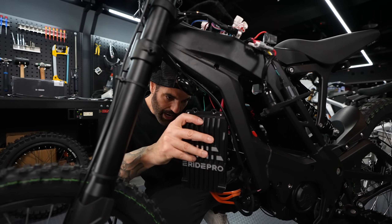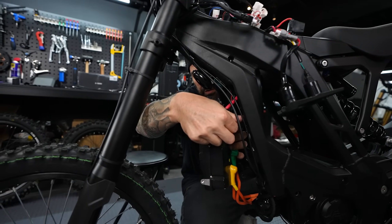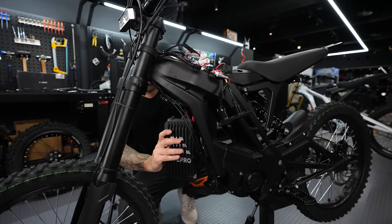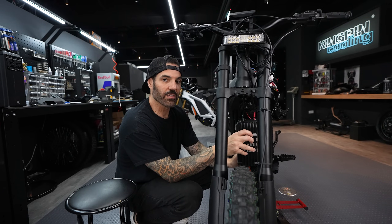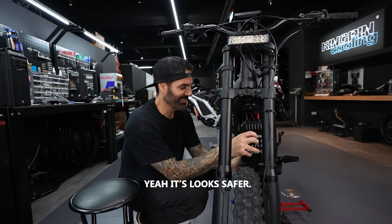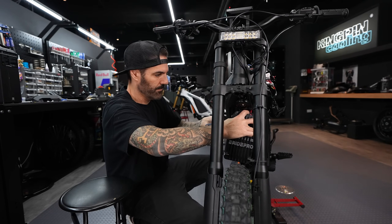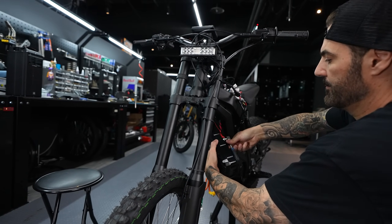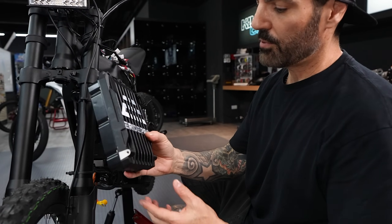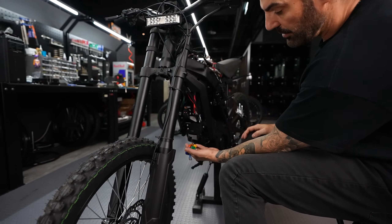I'll use a ratchet for that. You can see the connections have little boots — just pull the boot off and unscrew the bolt. The wires are actually better than the one that came with the eBMX. There it is — the stock eRide Pro controller is now removed. I disconnected the three phase wires, have the battery leads disconnected, and unplugged the main harness.